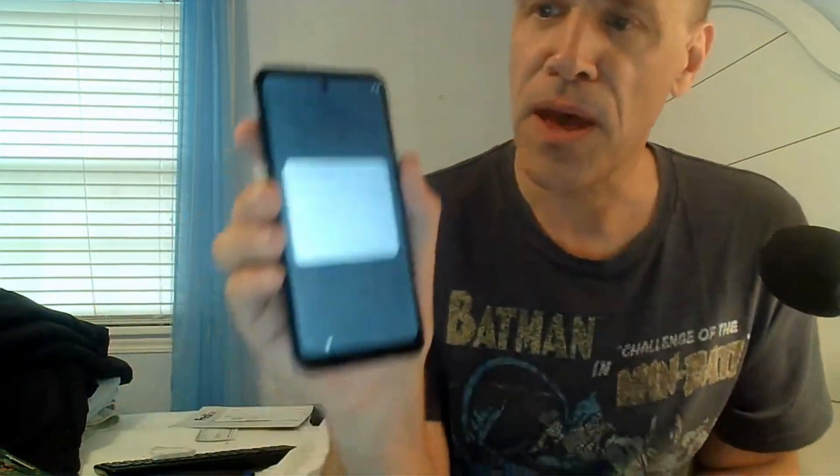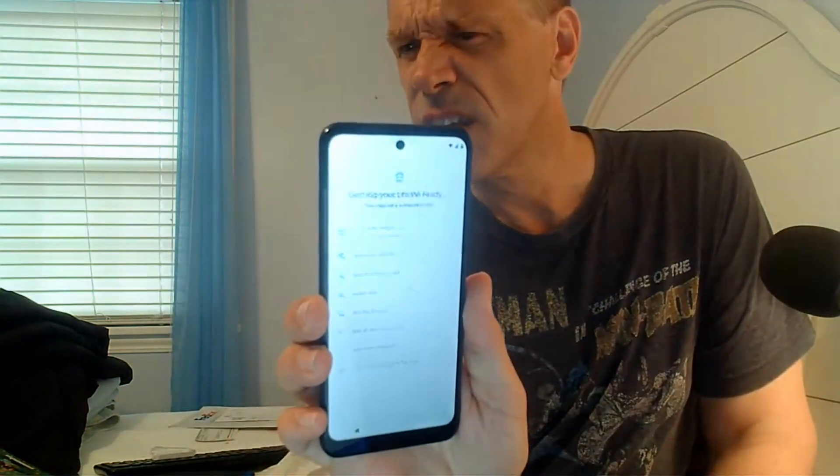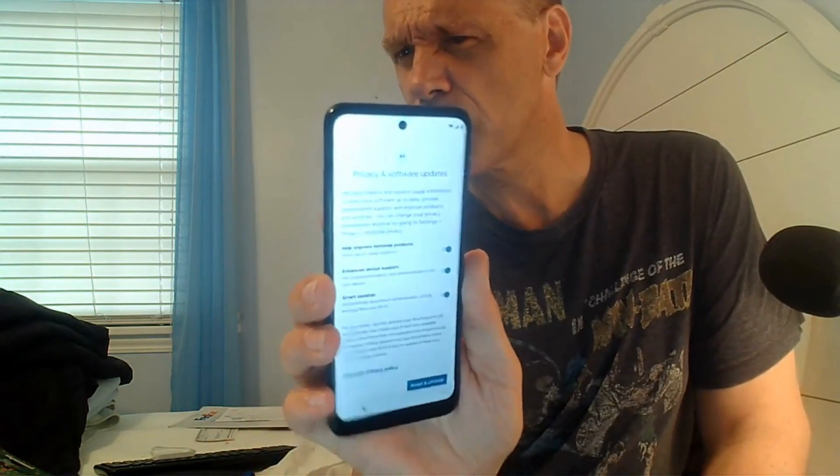It's going to ask for the password. Show password — actually, don't show password — and we're going to hit connect. It looks like it's picking up the network. And then it's giving you options: help improve Motorola products — that's fine, I'll keep that on. Enhanced device, fine. Smart updates, fine. So read through this — I'm going to accept it all.